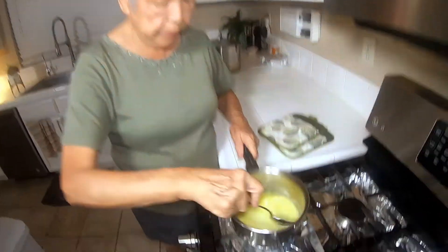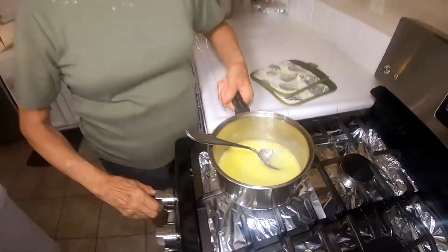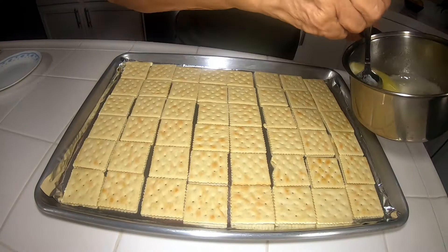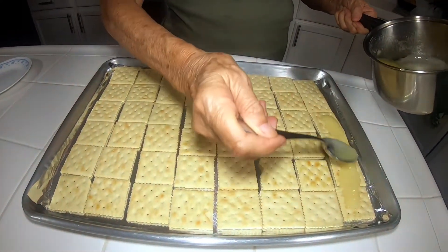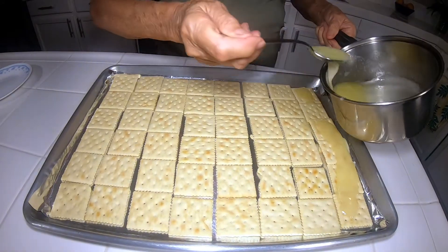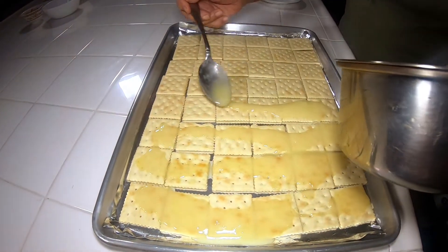The sugar and the butter have melted. Take it off the stove, turn it off. I'm just giving it a good stir again and drizzle the sauce all over your crackers.